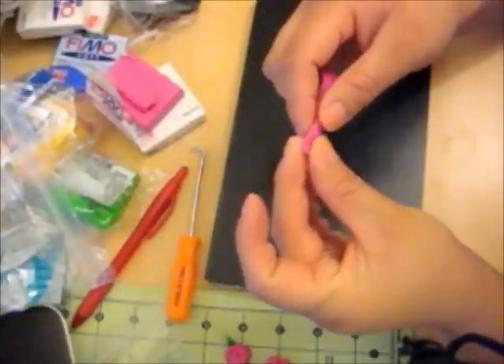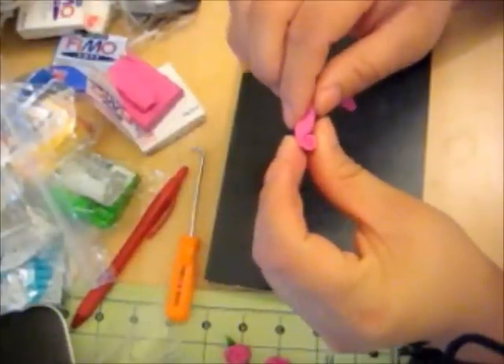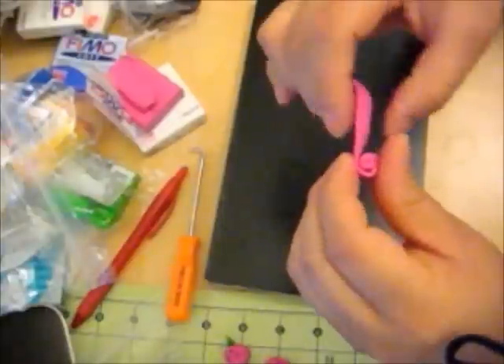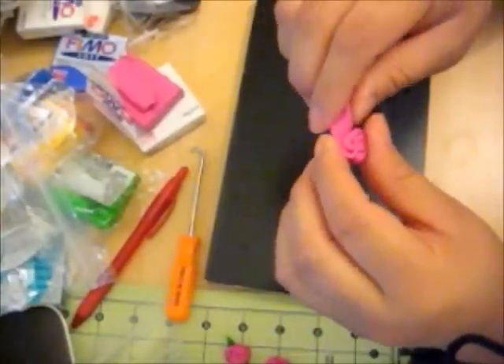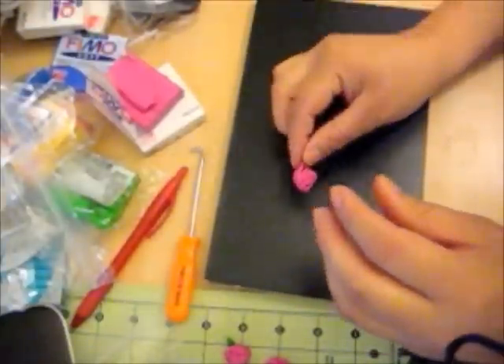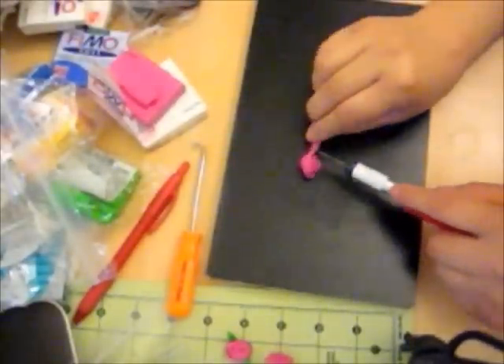Now start off at one point. Choose the smallest point and roll it into a ball. Each time you're slowly rolling it, make sure you're twisting the long end of the clay so that it creates these petals. Once you get to a desired size, go ahead and cut that off.